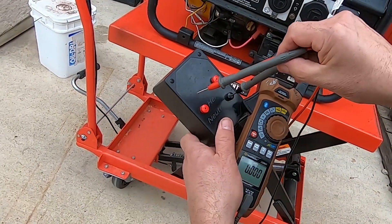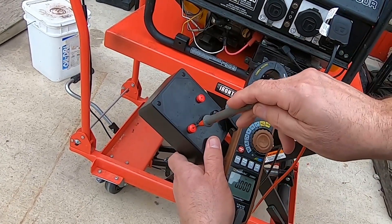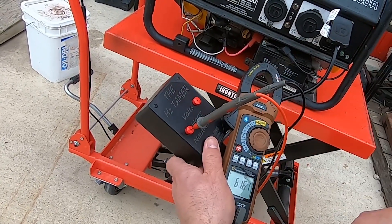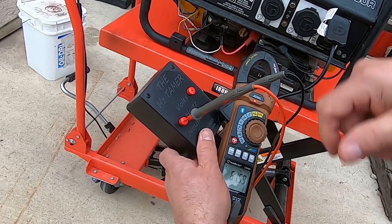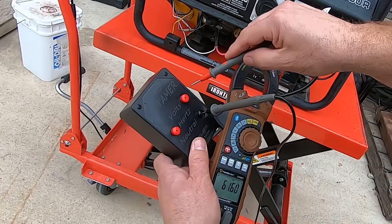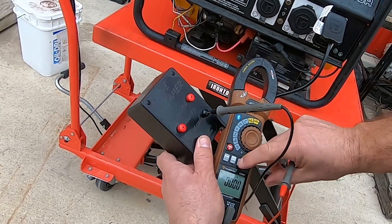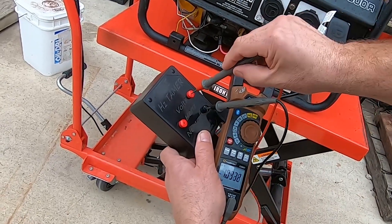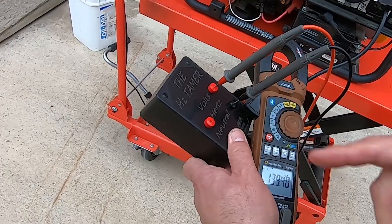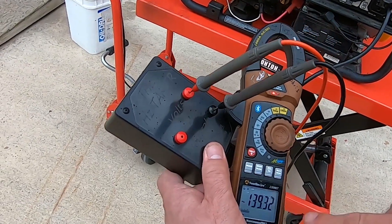On the Hertz setting, you stick one probe tip into the neutral and put your other probe in the Hertz port, and now you see the correct Hertz — 61.6. If you want to measure voltage, we have a convenient voltage port. You can see we have almost 140 volts on this generator, because this generator is rigged for students to diagnose and repair.